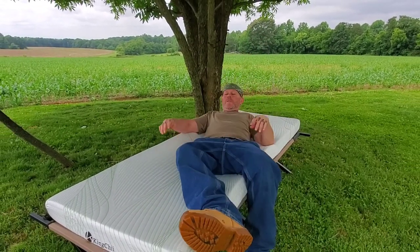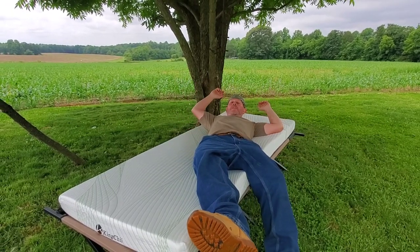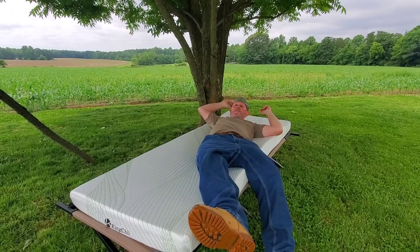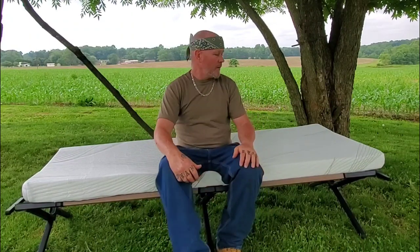It's definitely comfortable, that is for sure. Me and my family will be using this when we go camping, no doubt. This size right here is 72 by 30 inches and it's like $139 on Amazon. I'll put the link down in the description.